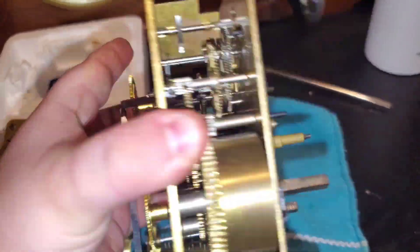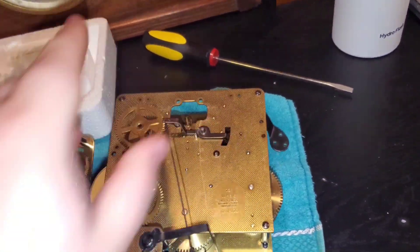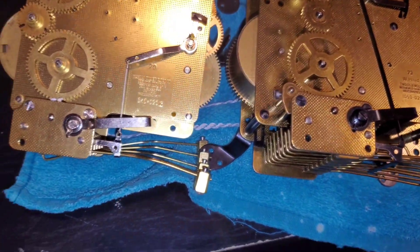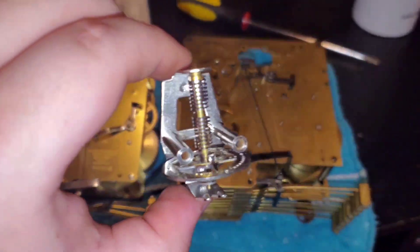And when you come over here, this is plastic motion work and a plastic snail. So it's kind of bad, but we're going to go ahead and put this new one in and see if it makes a difference.